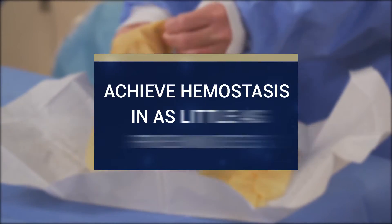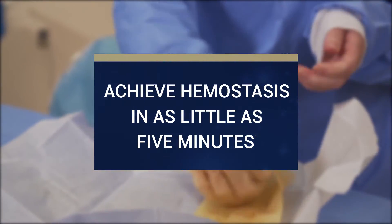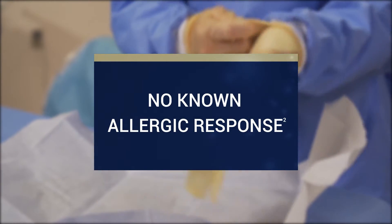Applying the pad is intuitive and simple, and it readily conforms to the puncture site. Let's take a look at how QuickClot Interventional is used.